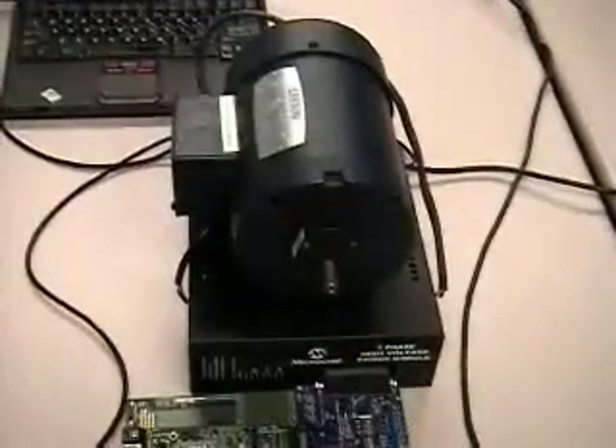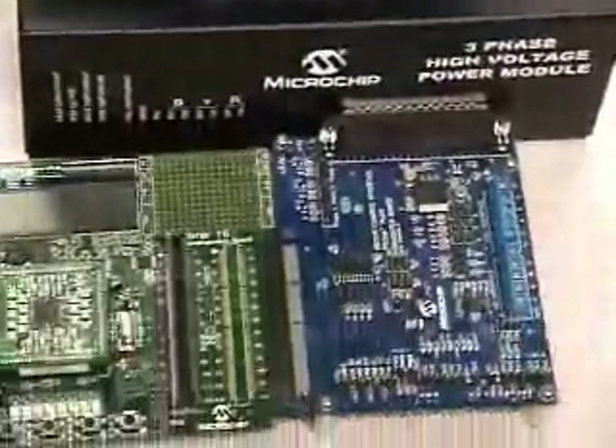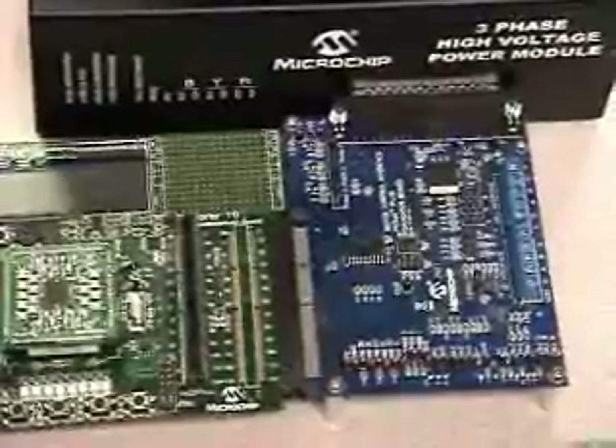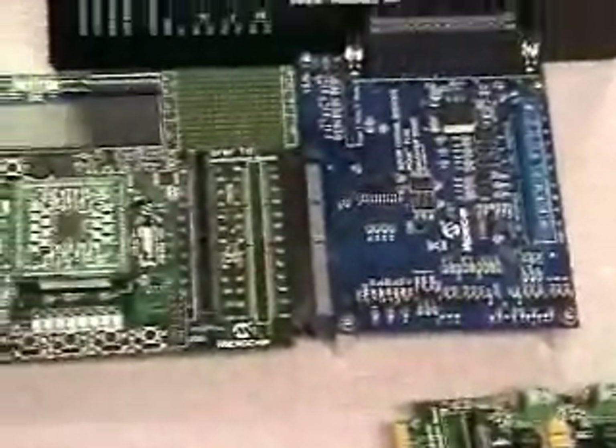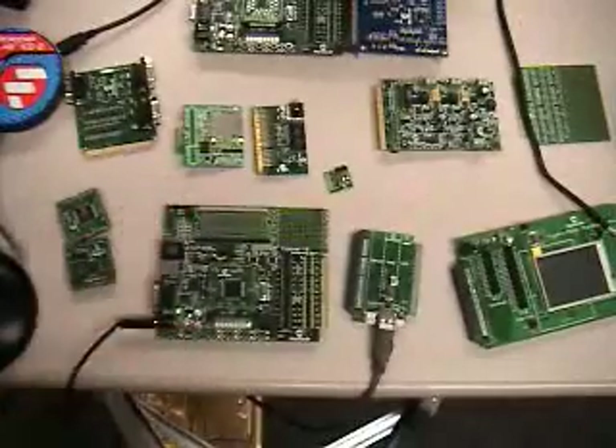Finally, let me show you a system we have connected here. You can see a motor at the top of the screen and a three-phase high-voltage power module. This is an AC induction motor connected to a high-voltage power module. You can connect that to a motor control interface PICtail Plus, which allows you to perform various sensor and sensorless control algorithms. We have several advanced application notes written for these algorithms. That is in turn connected to an Explorer 16 board, and the plug-in module features a DSPIC digital signal controller from the motor control family of devices, with specialized PWM peripherals.